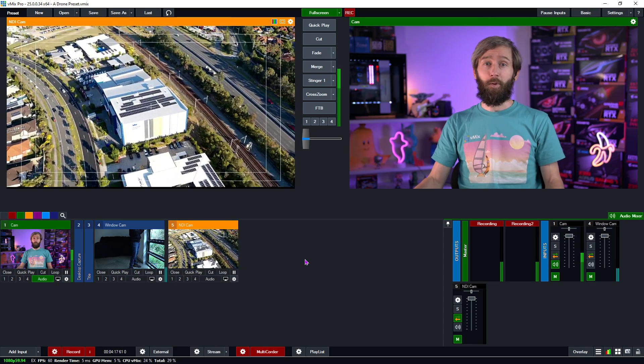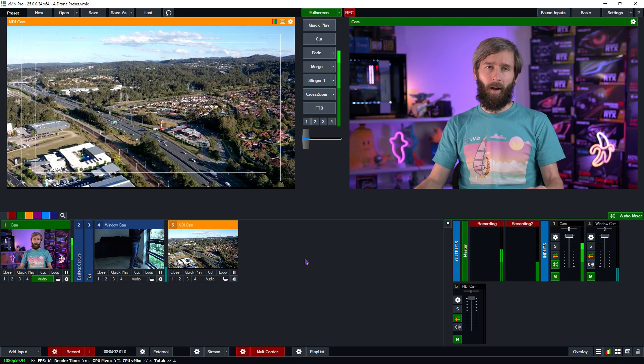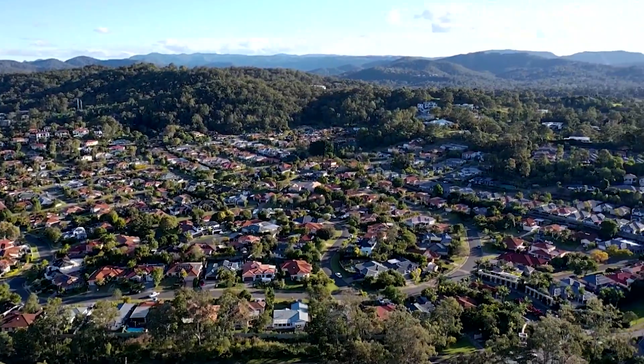These HDMI output controllers are far more expensive than the regular controller options, but you do get that great HDMI feed out and you don't have to worry about using your phone as part of the control — you've got a dedicated controller. If you already have a drone and don't want to buy a fancy controller, you could try out the RTMP server method. There's plenty of information online from these different server providers, and even on our forums as well.